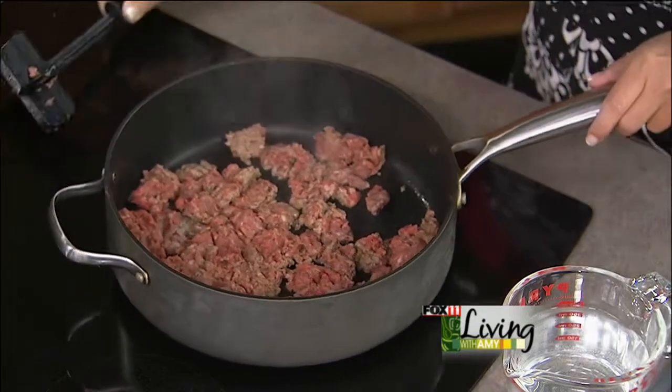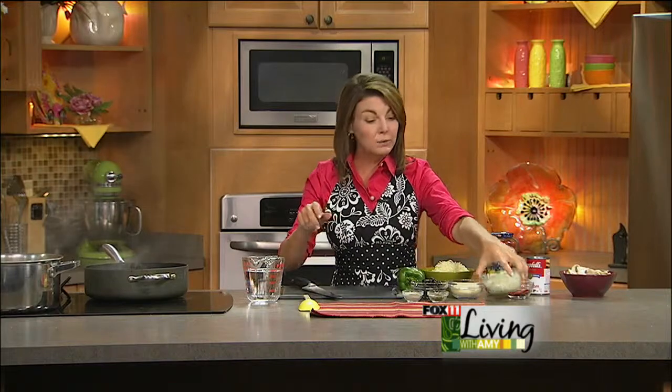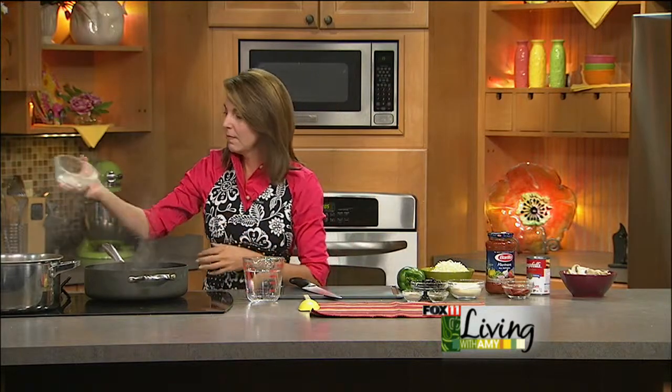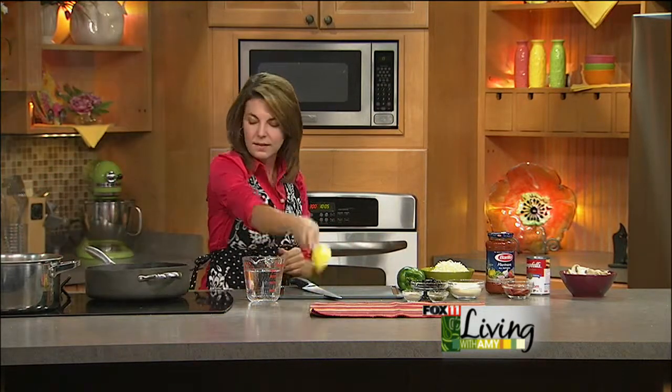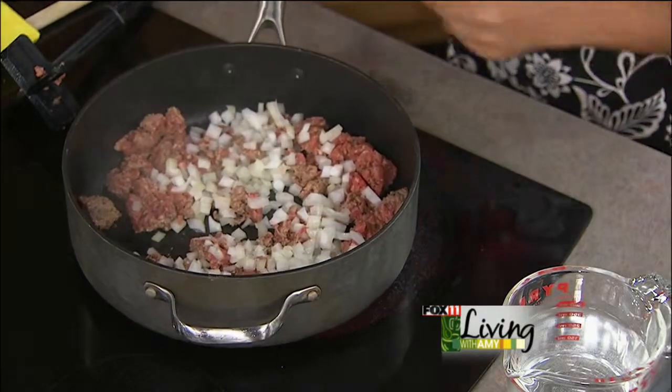So I'm just using the old chop and stir to get that ground beef going. And I'm going to add a little bit of onion and a little bit of green pepper.